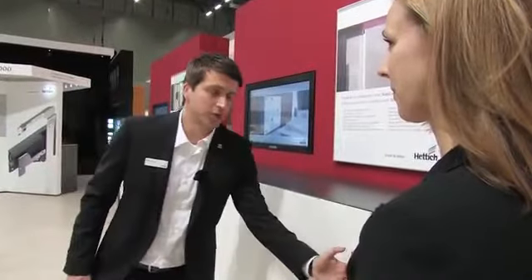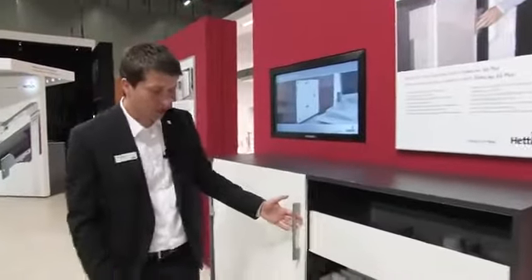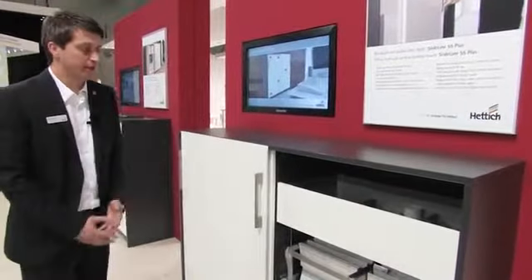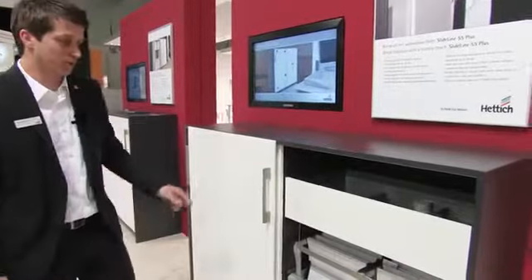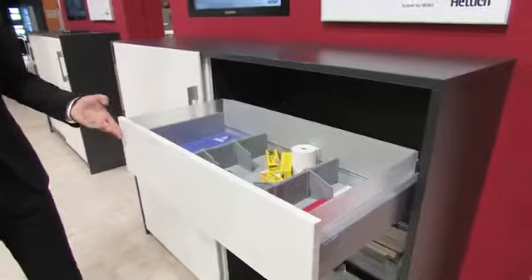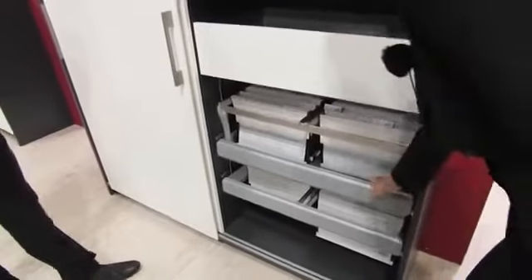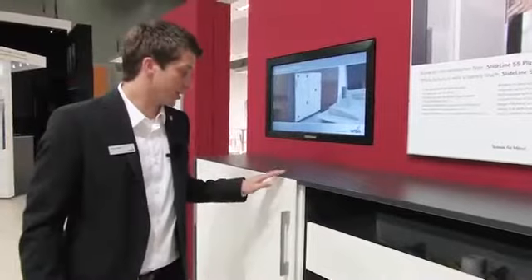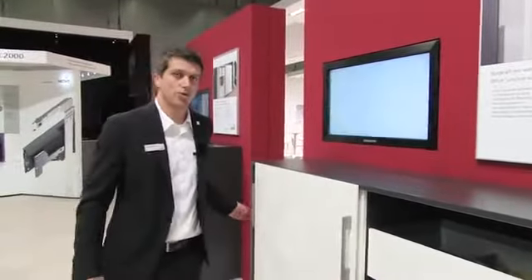The SlideLine M fitting is more of an option where the focus is on design. For typical filing cabinets, our product range has the SlideLine M55+. The fitting's runner profiles are integrated in the cabinet's bottom panel, and the guide profiles in the top panel. As the doors open flush with each other, there's plenty of flexibility in organizing cabinet interiors. By fitting drawer systems or including hanging file frame systems, with optional silent system soft close integrated in the door, no storage space is lost either.